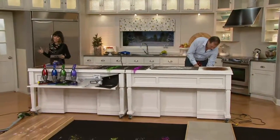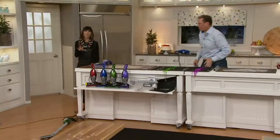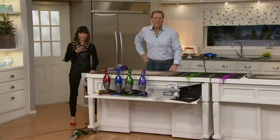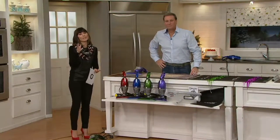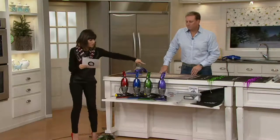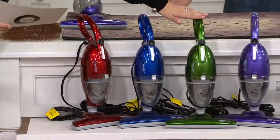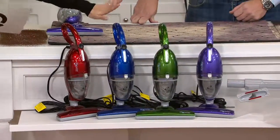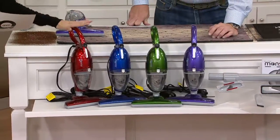Let me go through the colors, because under $40, this really can be that gift for the person who just got their new home — or maybe it's a gift for yourself, because come holiday season you know you're going to have a lot more messes. Down here is this wonderful beautiful purple, here's your gorgeous green — these are like gemstone colors — your gorgeous blue, that's the sapphire, and then a wonderful red option.